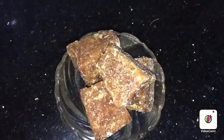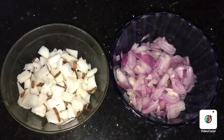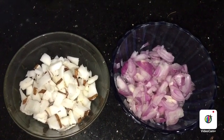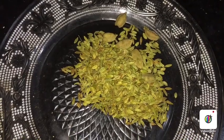We will pour it and let it cook for 1 to 3 minutes.